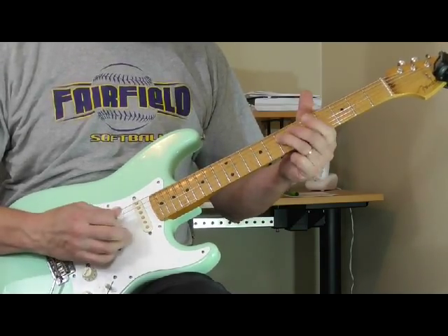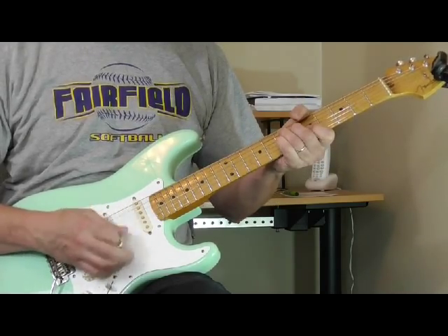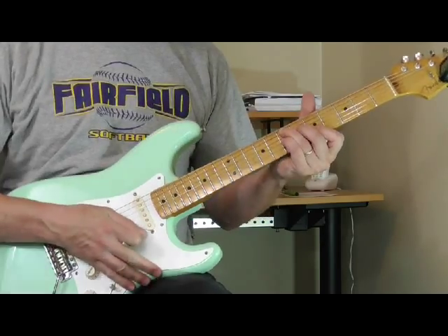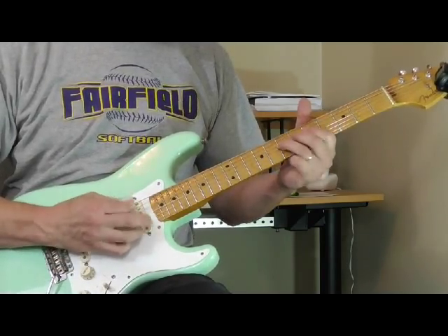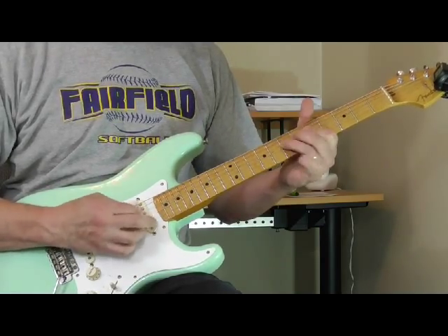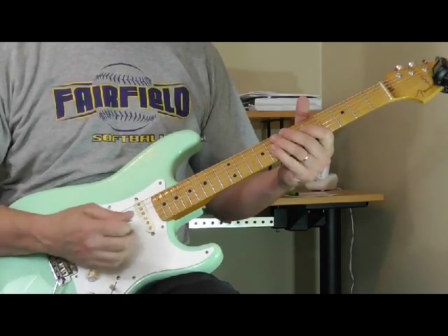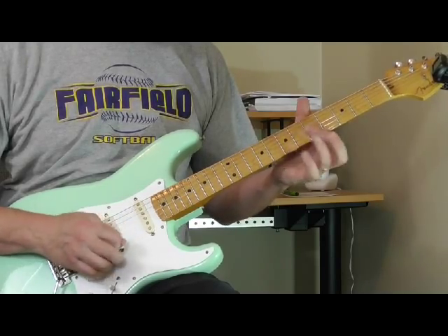Then over this he goes to the five to resolve the verse. The scrapes are something that you hear Freddie King do quite a bit, and you can use it in all kinds of different ways in a solo or even playing rhythm.